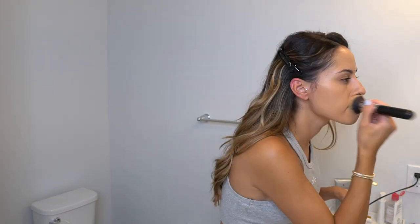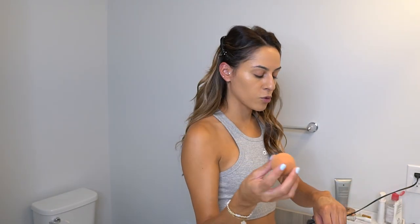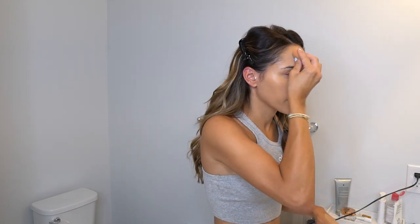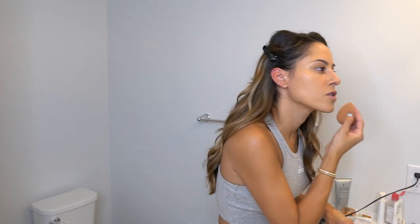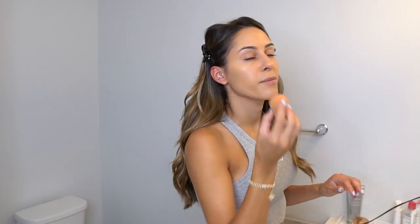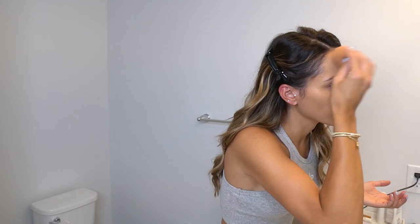Always make sure to take your foundation down to your neck. I go back with my beauty blender and press it in — it thins out the foundation and gives a more natural coverage. I'm not a makeup artist; this is just what works for me, from tips and tricks I've learned watching makeup YouTubers and artists. Foundation is done!